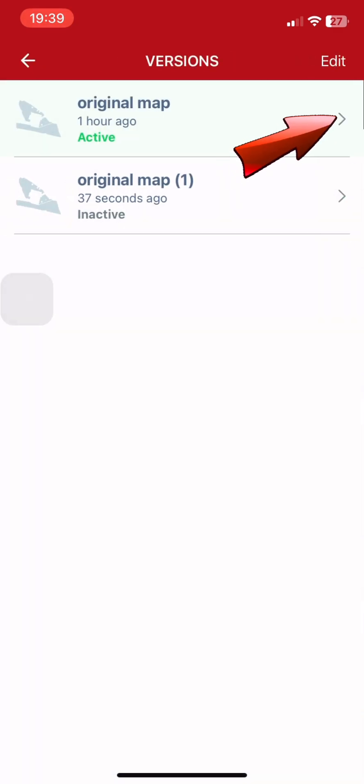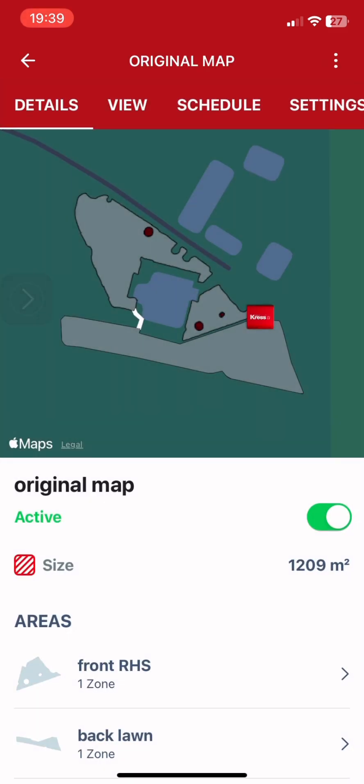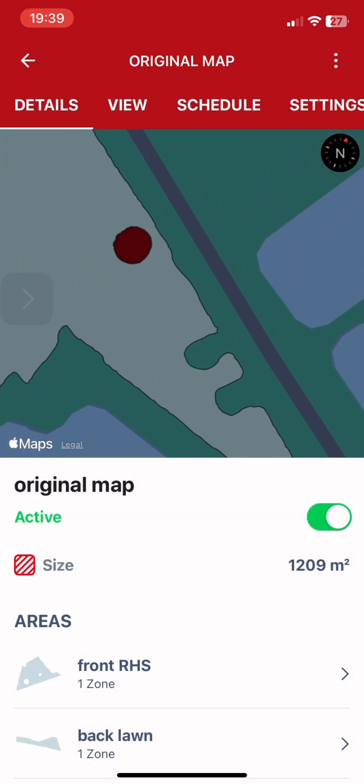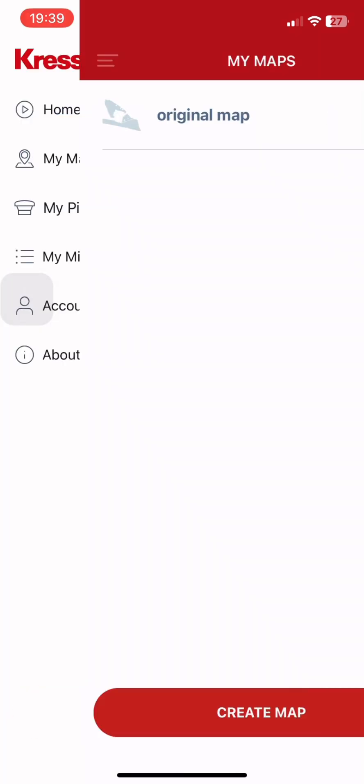Now we can see how the original map looks and compare it to the map that we created. You can see the difference — we have two areas on the map and we only mow the large area. Important: before you activate the new map, send the machine back to home.